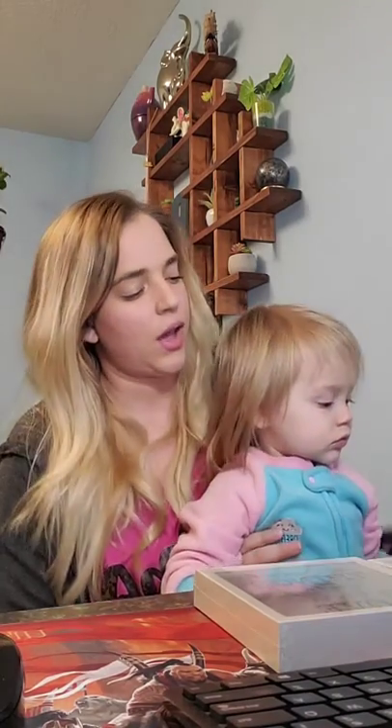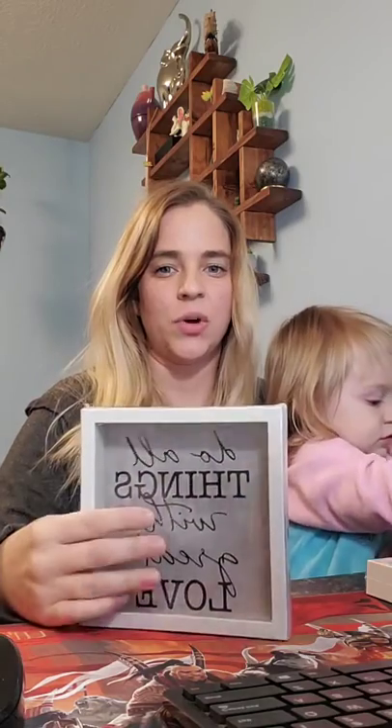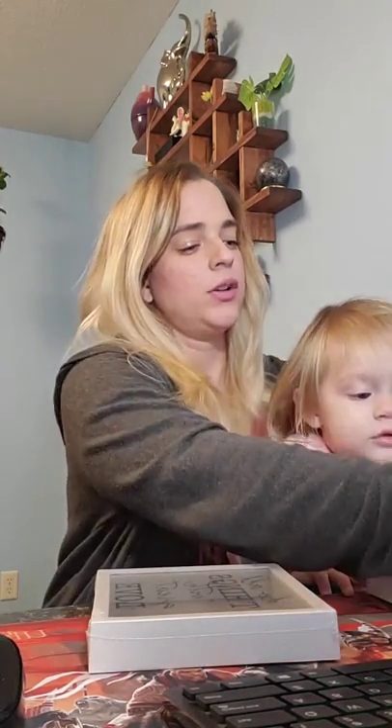I want to put that sign in the middle and then do all the places that we've visited in these little shadow boxes. I'm going to put our picture on the inside and then put where we visited on the outside — just a simple little decoration to kind of memorialize every place that we've been.